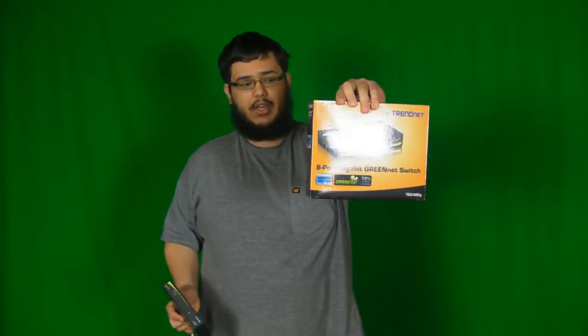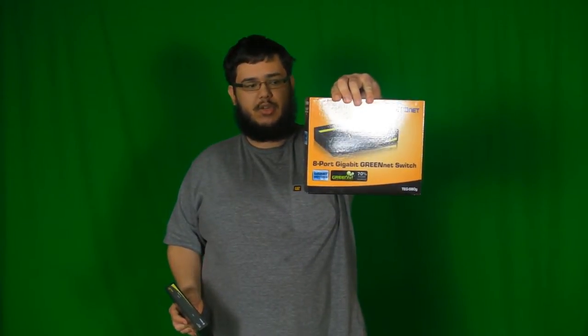This is a gigabit switch, and it does follow the green movement in terms of switches, meaning that straight off the bat, as a standard feature, it can reduce up to 70% of power by turning off power to ports that are not used on the switch, and detecting the length of the wires connected to the switch to determine how much power needs to be put through a single port. So that's what it means by green when it has that on the box.